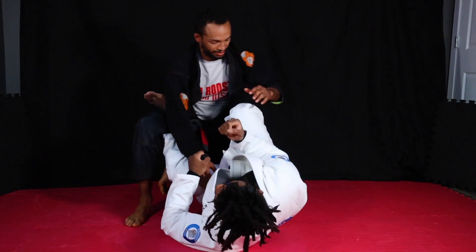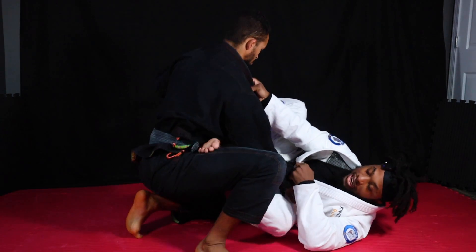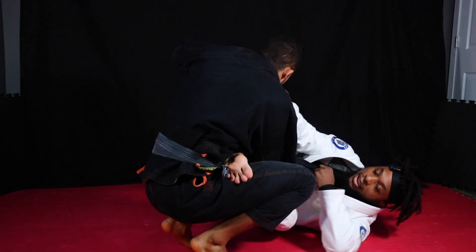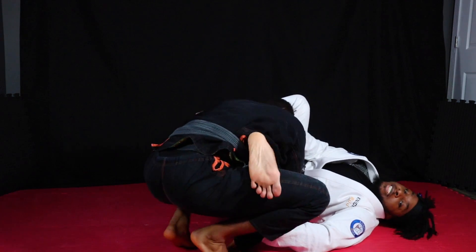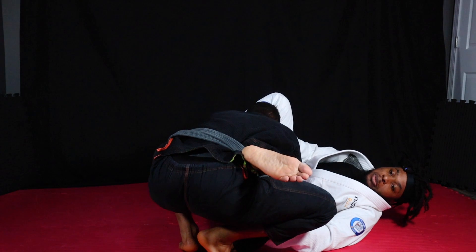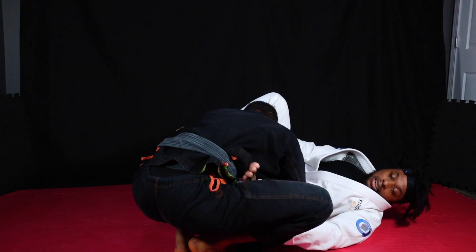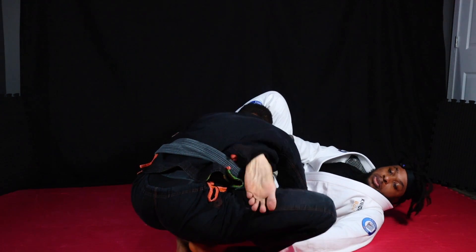This time he's going to kind of keep my foot trapped. That's fine - I'm going to get my heel to poke through. Once my heel goes through, there's no really stopping this position. What I see a lot of people get stuck with: they're just kind of trying to kick with their toes forward. Instead, I want to go with my heel.